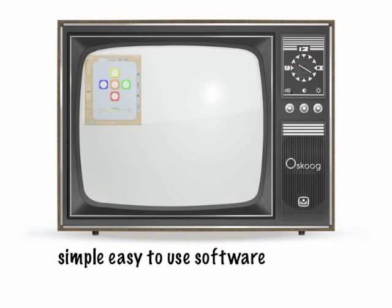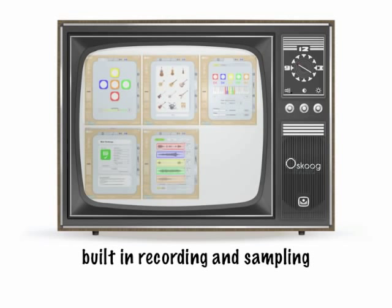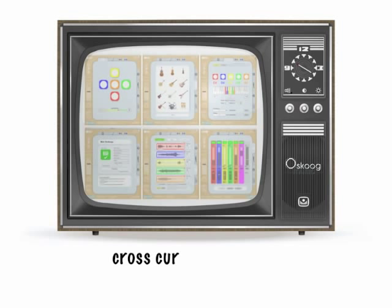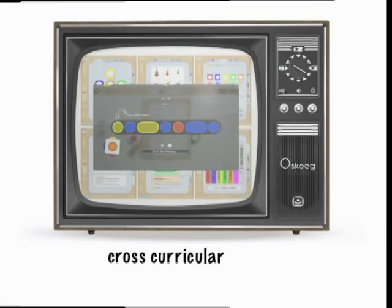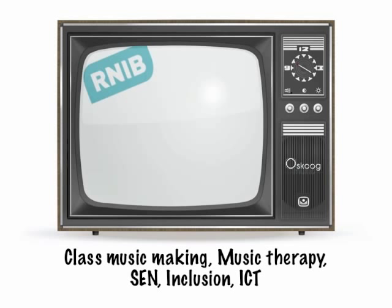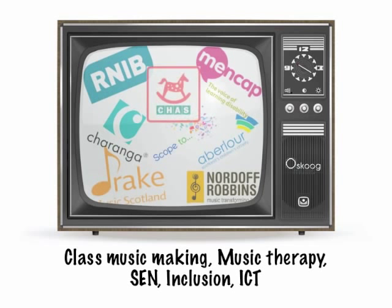Now, the Skoo software is really simple and easy to use, and supports a wide range of music-making activities. And there's lots of really useful support online as well. The built-in sampling means you can record your own sounds to use on the Skoo, supporting all kinds of cross-curricular activities as well. The Skoo is already being used by schools, orchestras, charities, therapists, and practitioners across the country for all kinds of music-making. So whether you're in a band, in the classroom, or just having fun, the Skoo can help you bring your music to everyone.